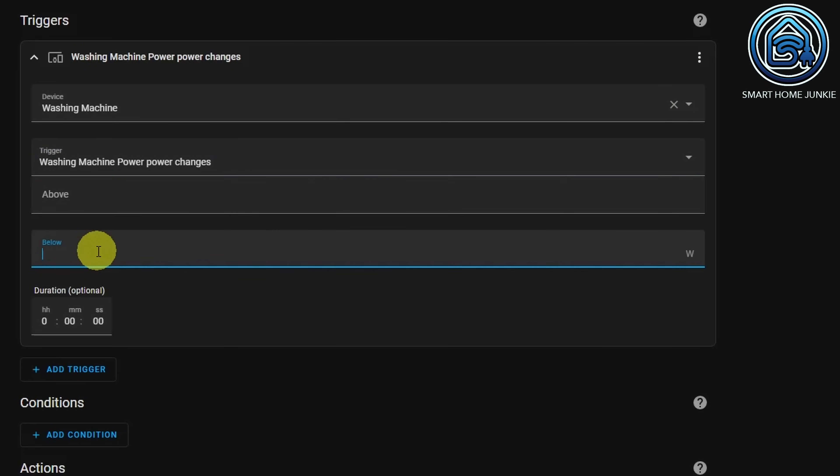We want to be notified when the value drops below 3 watts for a few minutes, because in that case our washing machine is ready. Enter 3 at Below, and enter 3 minutes at Duration.